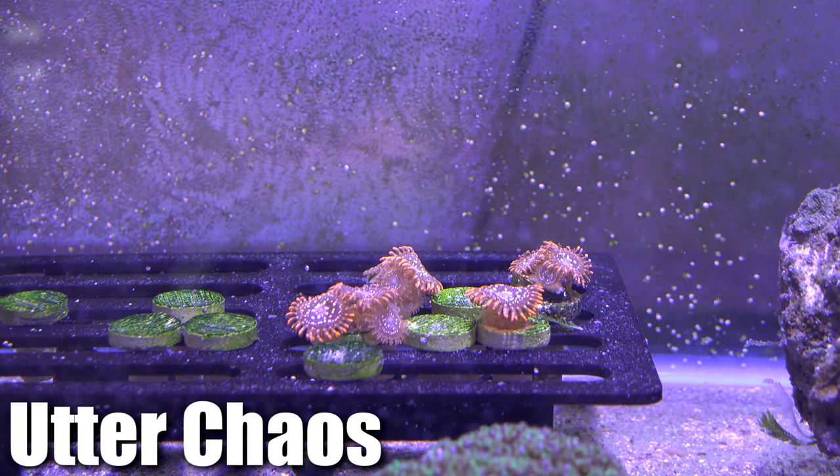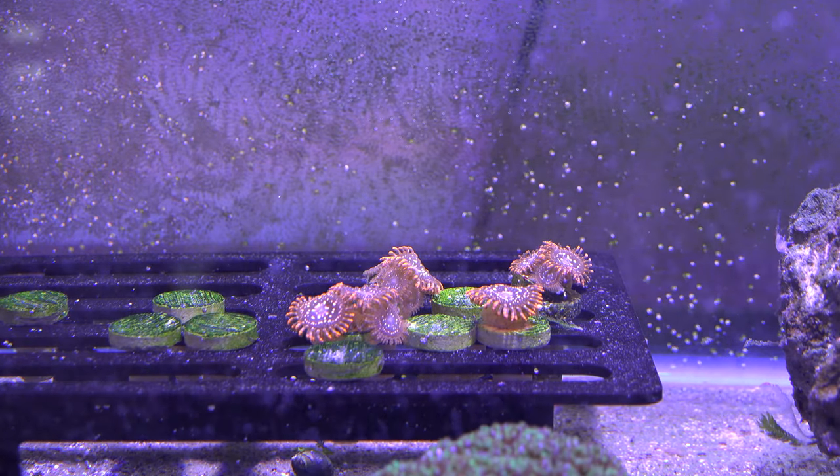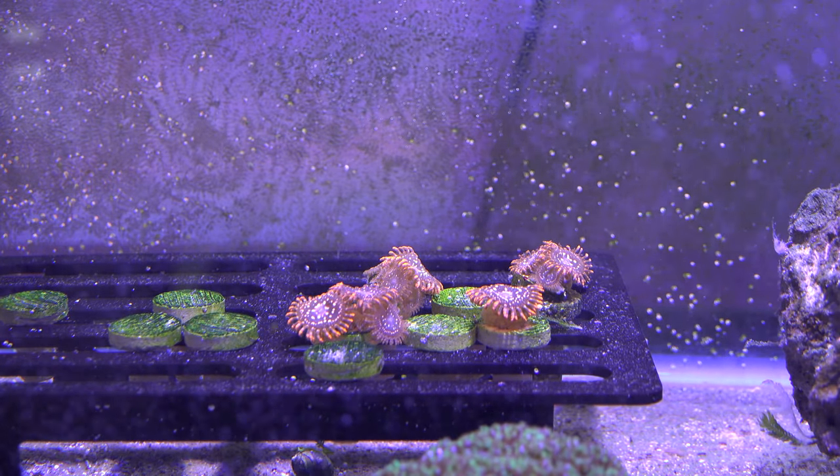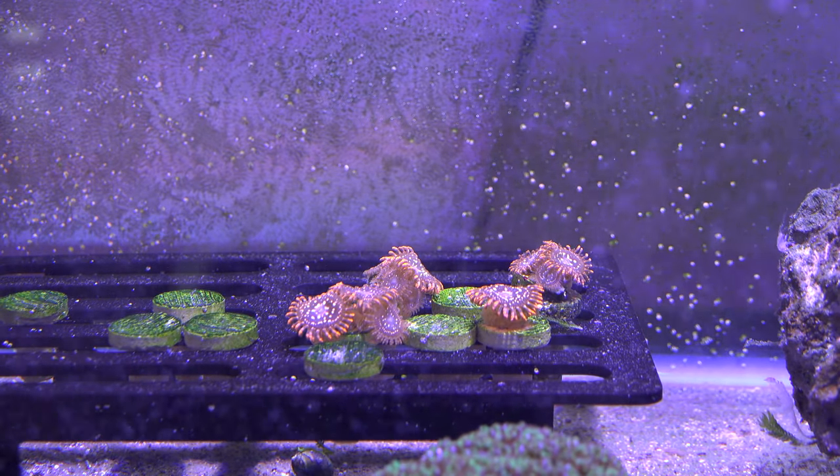Here's a quick shot of the utter chaos coral that I've fragged from the frag rack — they are growing and multiplying very, very nicely. I'll probably end up having to frag these again in about another month or so, putting them in their own little frag pieces.